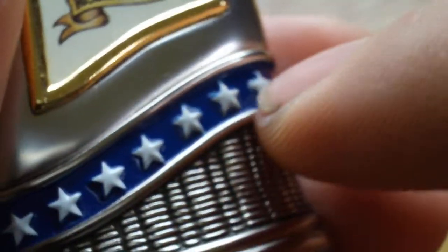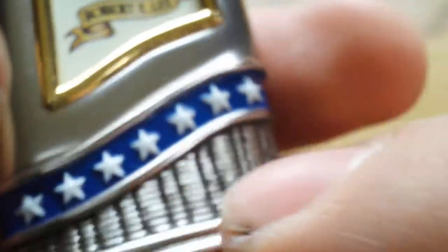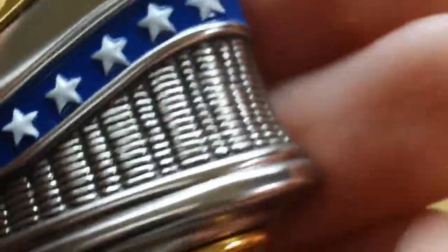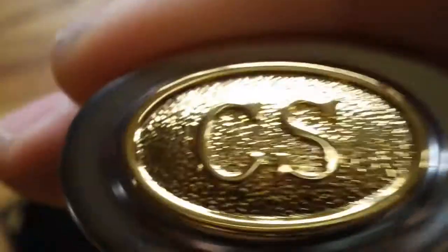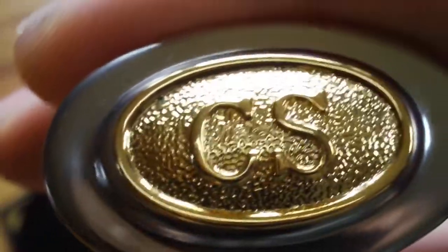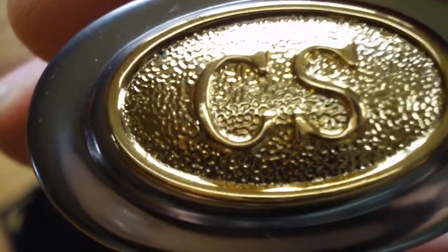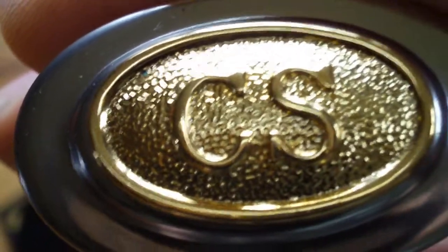I counted the stars and it doesn't even make sense — I thought it was going to be 13 stars for the Confederacy, but it's not. It has a little design down there. You flip it on its side, and it has like a little thing like how they had their belt buckles. It says CS, which stands for Confederate States of America.